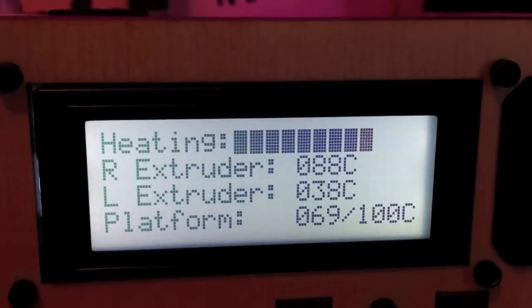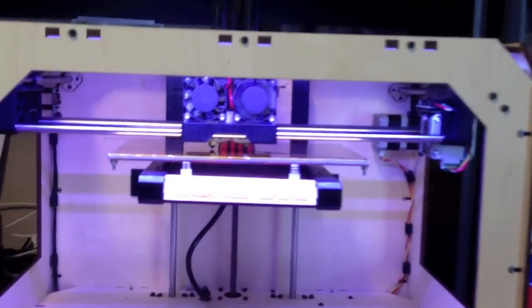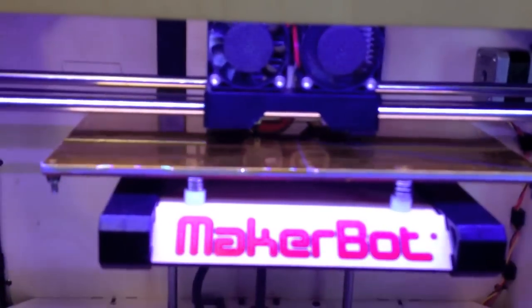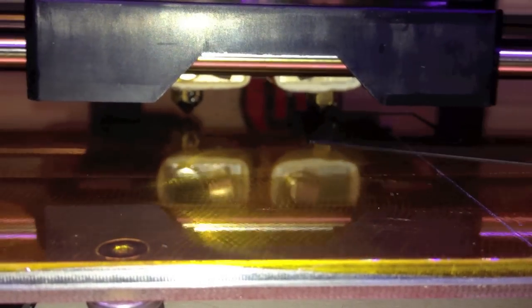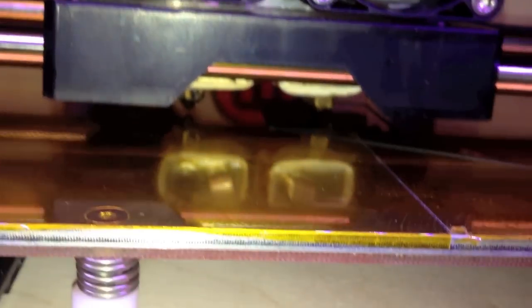Now I'll have to wait a few minutes for it to heat back up. This is the beginning of the iPhone Targus mount. I don't know how well you can see that — it's black filament using the right-hand side extruder only. You can see that the fan is on just for the right-hand extruder. Of course, the build process happens from the bottom up.